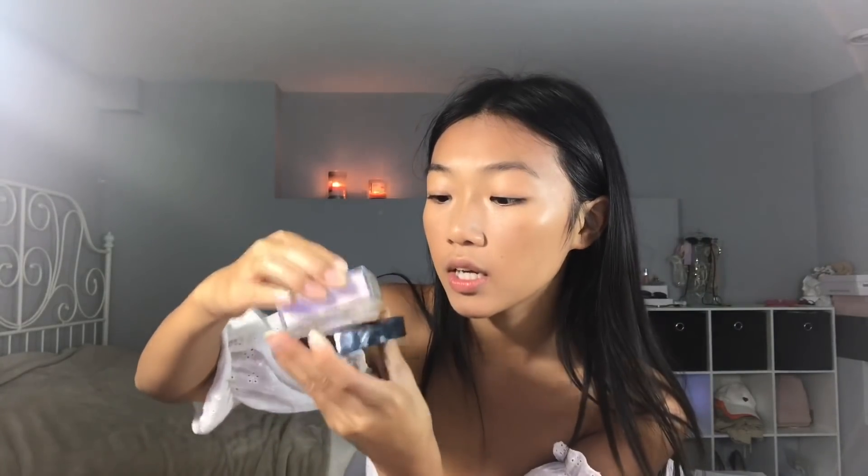Now using my LA Girl Pro Conceal, I'm going to put this on my forehead. I like to blend this out with a small stippling brush first because I find this concealer is a little bit hard for me to blend, then I'm going to blend it completely out. Maybelline Fit Me has this loose finishing powder that is so good for baking — it's my favorite. It's so soft and it makes your skin look so good.